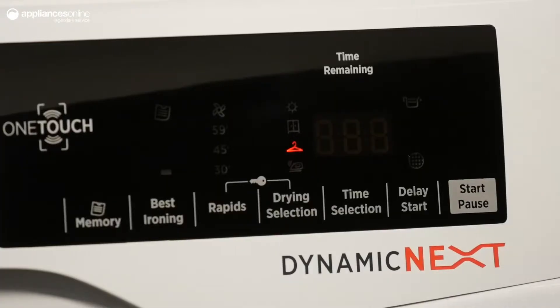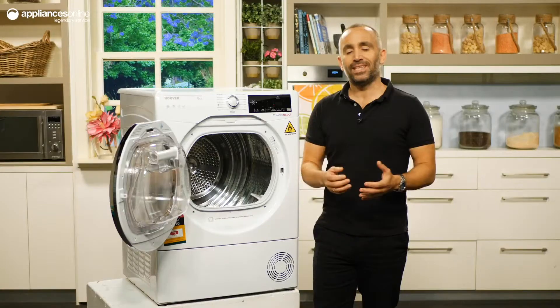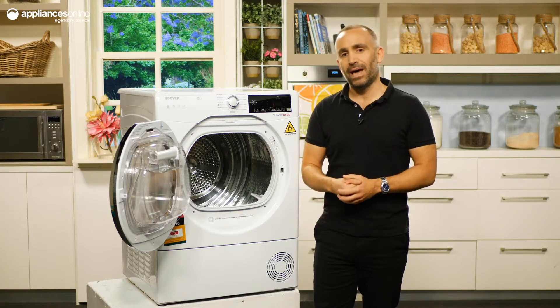It's also worth noting there are some convenient features built in, like the time remaining indicator which helps keep track of cycle duration, and a delay start option which lets you choose when you want your washing to finish for more flexible laundry management.